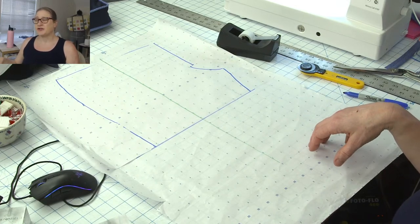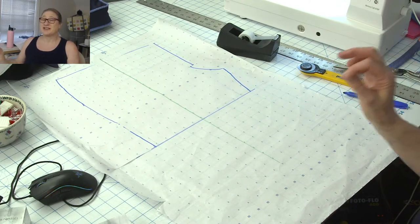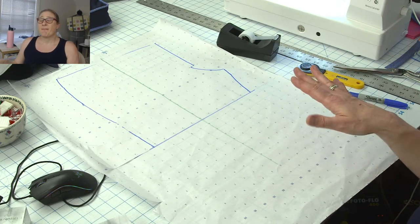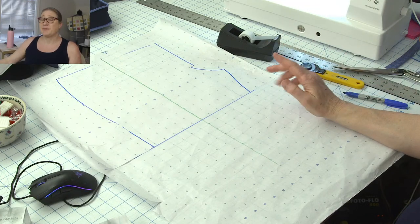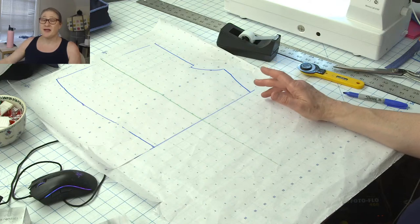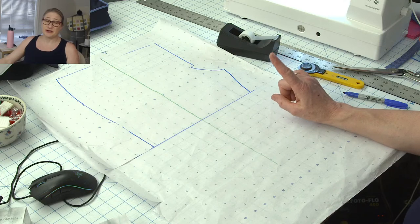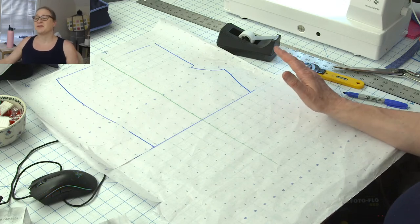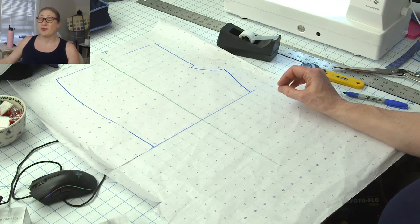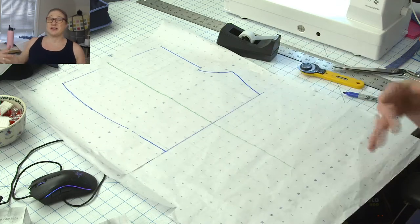I am teaching for Stitches at Home next week. I'm doing my Break Your Serger Out of the Box class, my T or Tunic class, and a Swim Skirt class. I'm super excited about the swim skirt because I live in that in my pool. It's a great class if you're thinking of dipping your toe into the pool of bathing suit sewing - it's a super easy project.